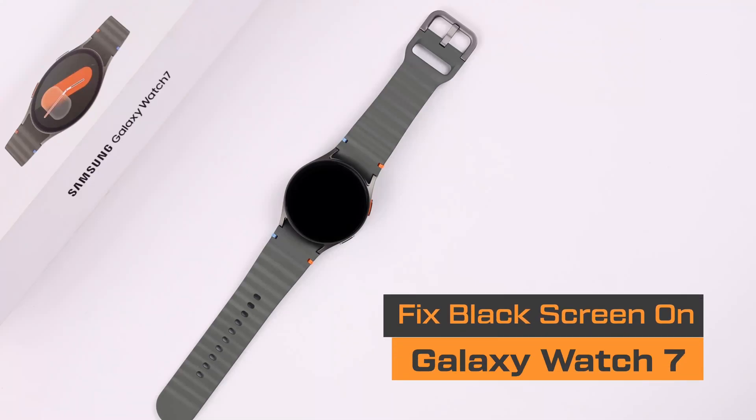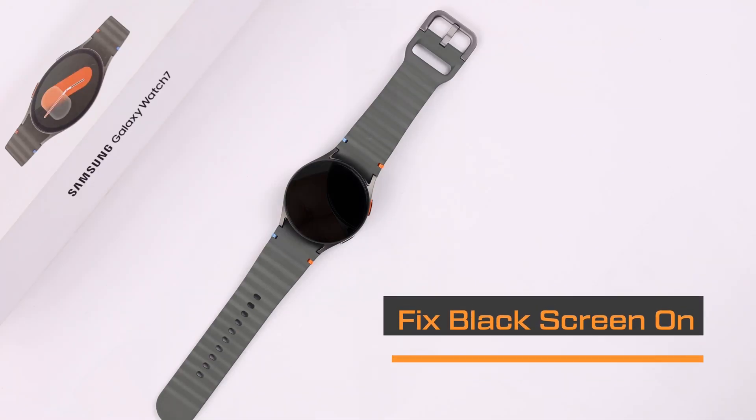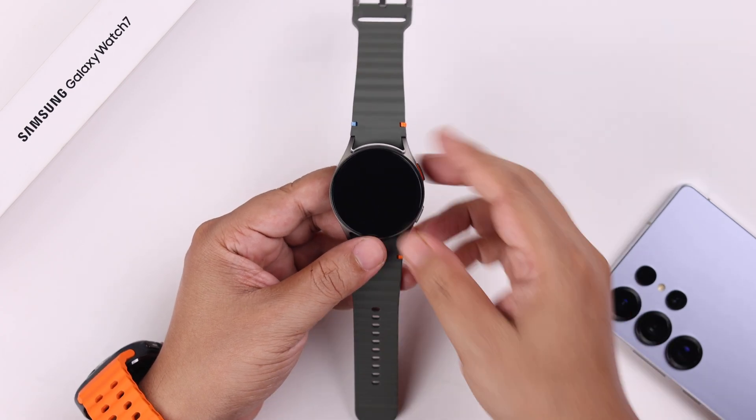Is your Galaxy Watch 7 stuck on a black screen suddenly and not turning on? Let's go ahead and see some quick fixes to bring it back to life.